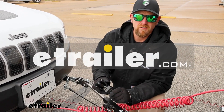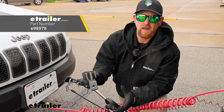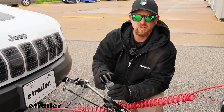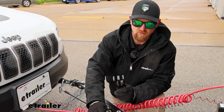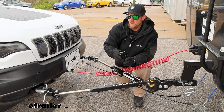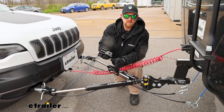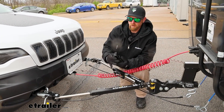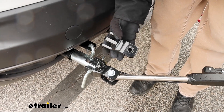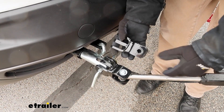Hey everyone, Ryan here at etrailer. Today we're going to be checking out the etrailer.com tow bar adapter ends. What these are going to allow you to do is change out the ends from your etrailer SD or XHD tow bar ends and convert them over to these, which will allow you to pair up your tow bar to either a Blue Ox or Curt base plate.